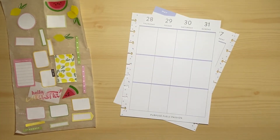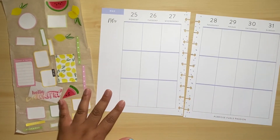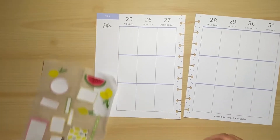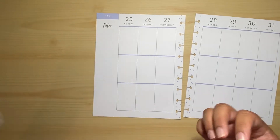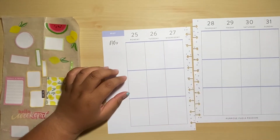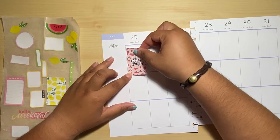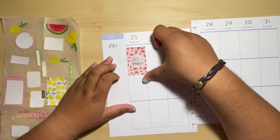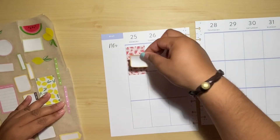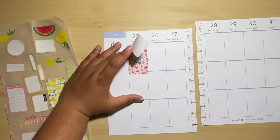Let's get planning! The first sticker that I want to use is this one, but I want to cover part of it, so I'm probably going to add maybe a box sticker there — probably add a yellow one.